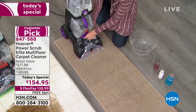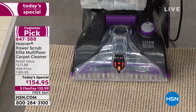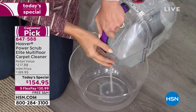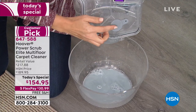It's called the Hoover Power Scrub Elite Multi-Floor Carpet Cleaner. Our price is the lowest anywhere in the country — you will not find a better deal on Hoover. It's never been easier. We have it on FlexPay of only $30.99, and the shipping and handling is free. Where did that mess go? Well, it went right in the little tank. It's a separate tank system, so your clean and dirty water will never mix.